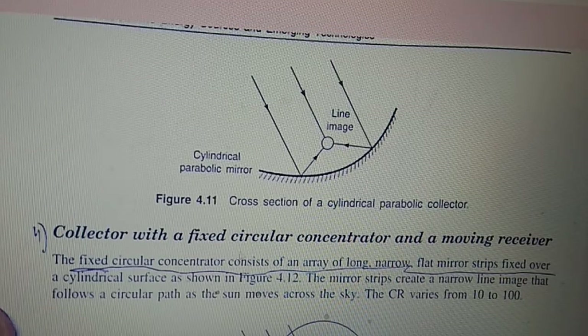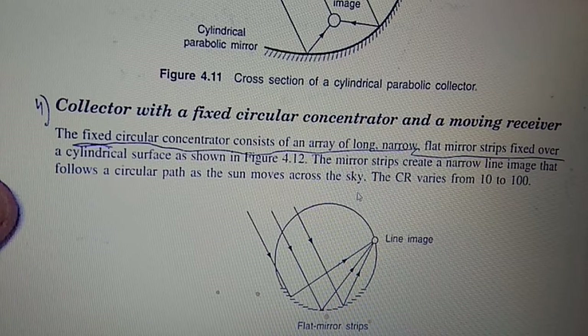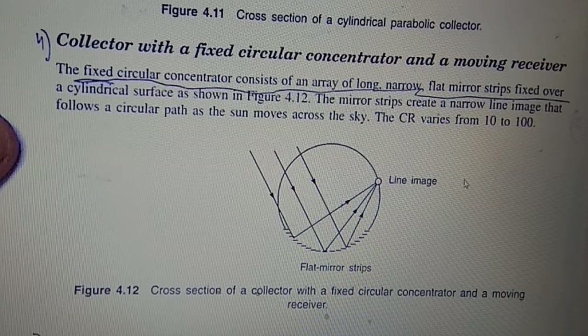The fourth type is the collector with a fixed circular concentrator and moving receiver. It consists of an array of long, narrow, flat mirror strips fixed over a cylindrical surface. The mirror strips create a narrow line image that follows a circular path as the sun moves across the sky. The CR varies from 10 to 100.